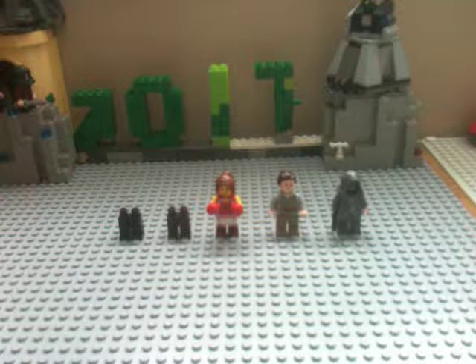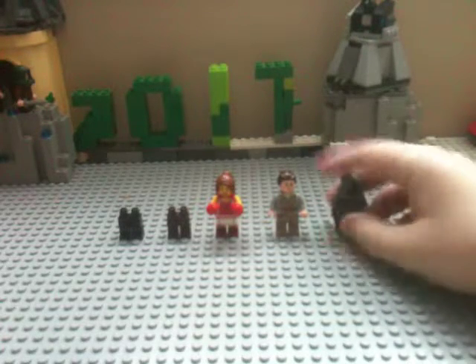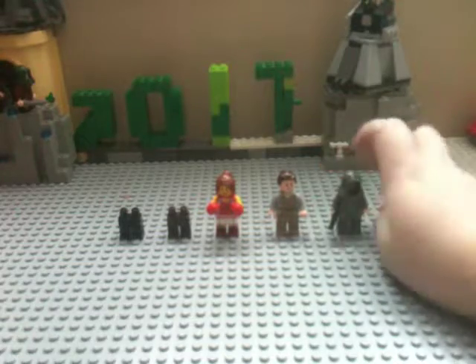I was thinking of doing a movie review — you guys should tell me if you want that. I'm probably not going to do that. But anyway, let's get into actually making Jyn Erso.